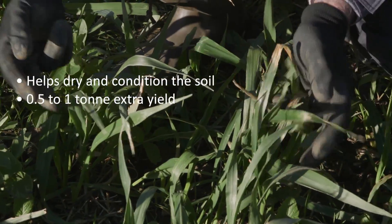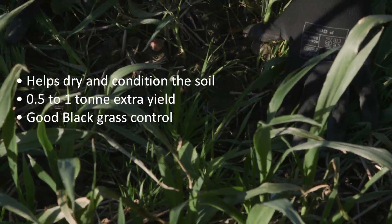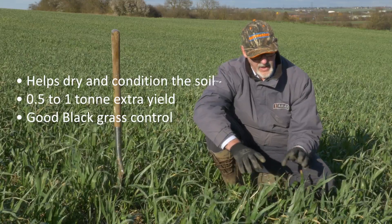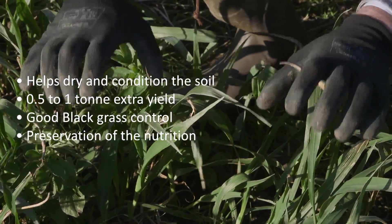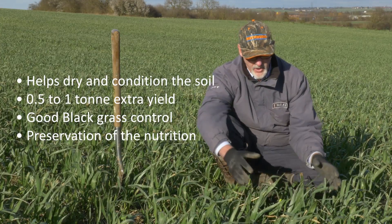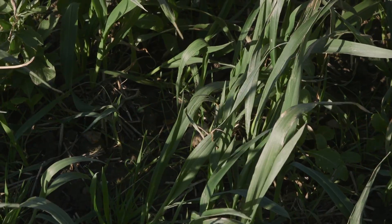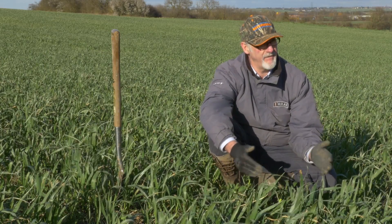We're also getting good black grass control — with glyphosate we can hit that black grass, get it sprayed out and killed off early. We're also looking for preservation of the nutrition existing in the soil that would otherwise be lost over winter because there's nothing to engage with it. All of these crops are either producing nitrogen or taking nitrogen out of the soil, and in our trial measurements we're recording around 40 kilograms per hectare as an average figure.